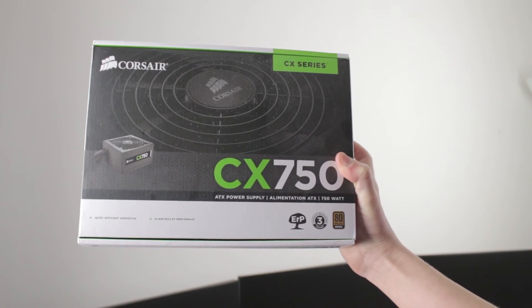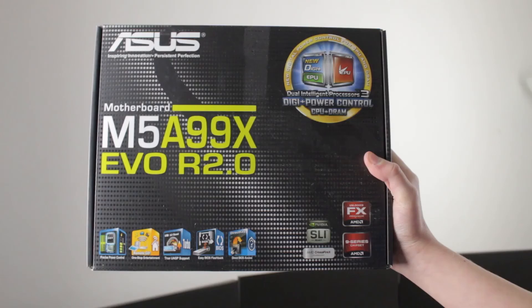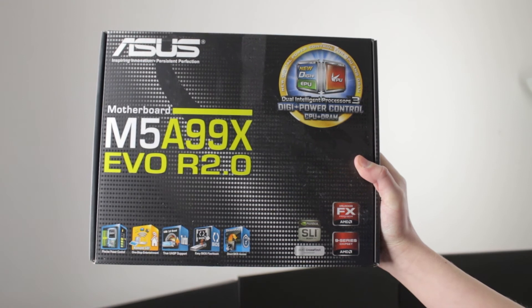The next thing is my power supply — the Corsair CX750 Builder Series PSU, which gives 750 watts of power. I also have the ASUS M5A99X EVO R2.0 motherboard, which works really well. The BIOS is easy to navigate and setting it up for the first time was a very easy process. One slight negative is that there are no video ports on the motherboard — no HDMI — but I have all those on my graphics card anyway.